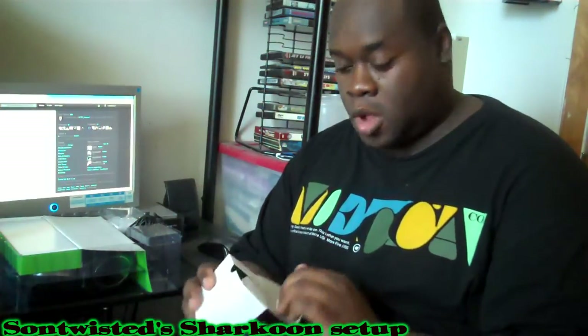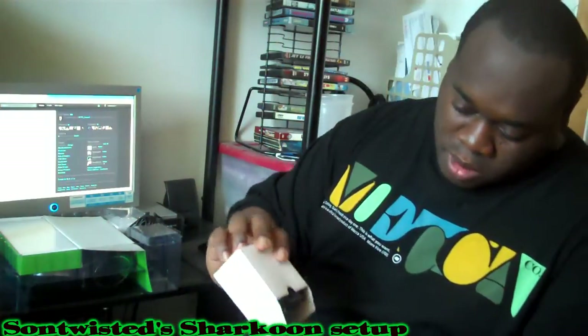What we have here is the power adapter. As you can see, it has no actual connections on it — it actually comes with three connections and you can adjust which one you put in, whether it's European, American, or a third one. The manual doesn't really explain what the third one is for.